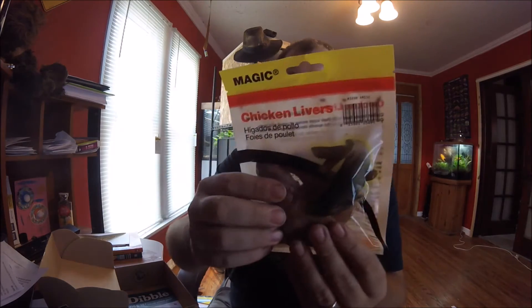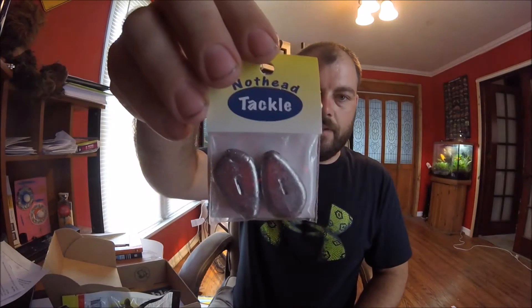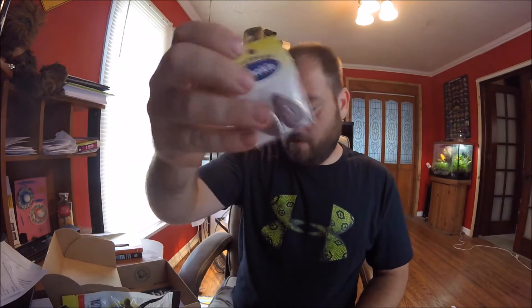This is something I haven't used in this particular product, but I've used this as bait before, and this is just simply chicken liver. I'm interested to see how this goes, because I've used chicken liver where you just go to the grocery store and buy a little tub of it. Also some sinkers — always good.